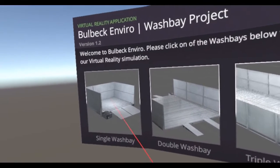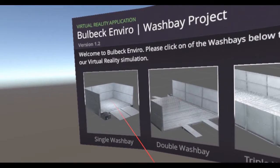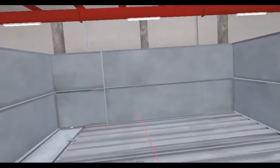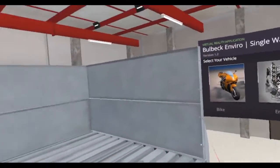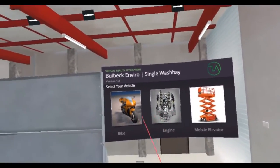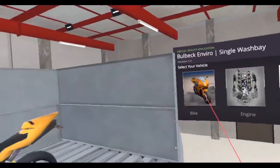All you do is select the one you want and click to get into it. The first one we're looking at is a single sized wash bay, and we're in a warehouse that only just fits it. Over on the side, we have a menu of the kinds of things that you might wash in a wash bay, such as this bike.